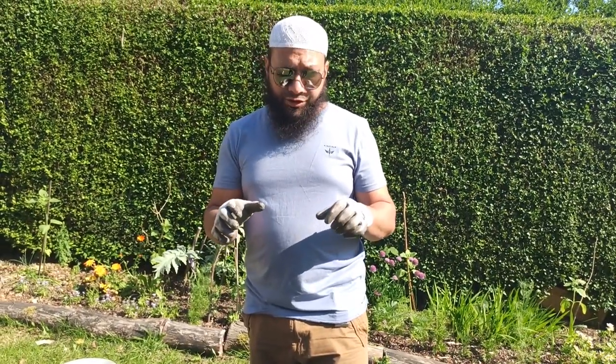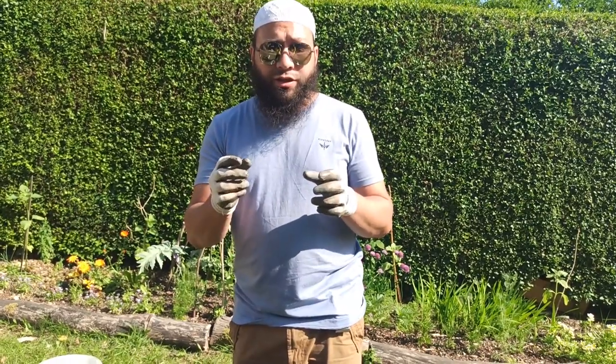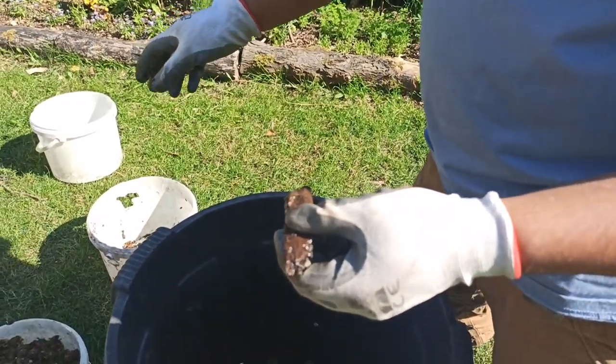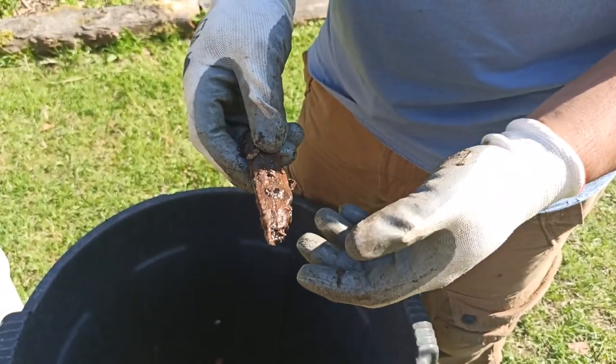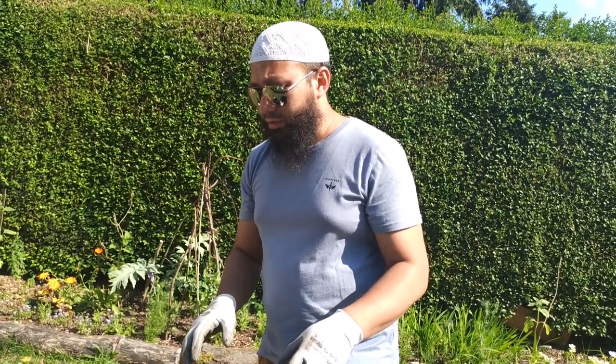Wood chips serve two purposes: they allow lots of drainage, but at the same time, because of the way wood is, it acts like a sponge — it holds onto water and slowly releases it back to the soil as the soil needs it. Having a foundation of wood in a pot like this is absolutely fantastic. Now, some of you might be worried about loss of nitrogen because of the buried wood, so I'm going to compensate for that.